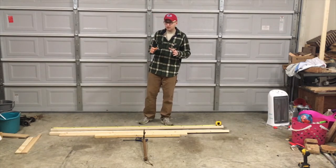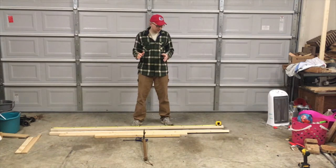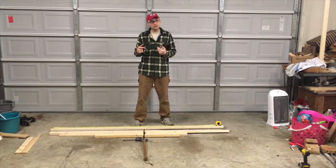What's special about this project today is I'm going to be using no power tools. Some of these techniques are highly advanced, and you need to consult a professional like myself before attempting any of these techniques.